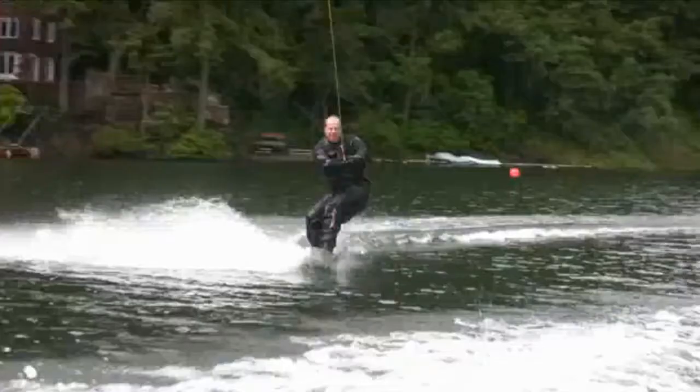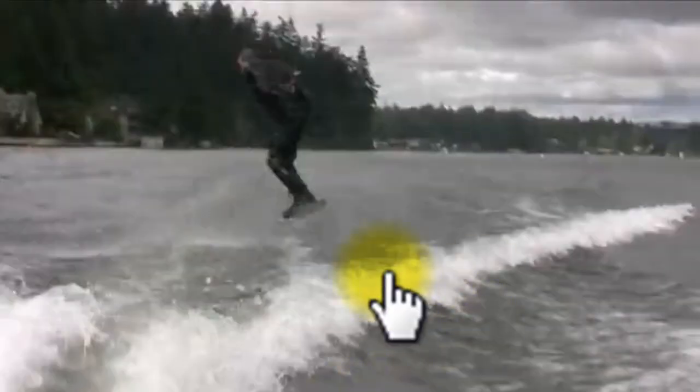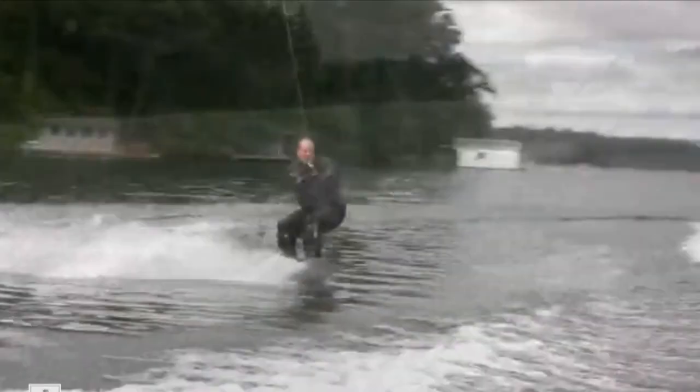Don't forget another option for practicing these 360s — you can do them off the inside-out roller as well. So if you started right here, edged and popped off this inside-out roller and then landed with your chin at your back shoulder, that's another good way to practice your 360s and just get used to taking a little bit more impact. So I think that's your fix.